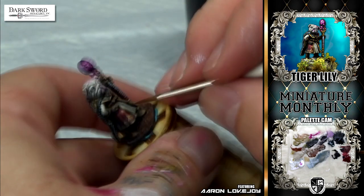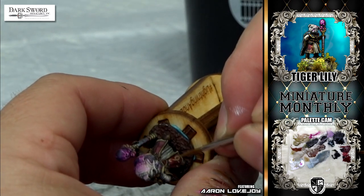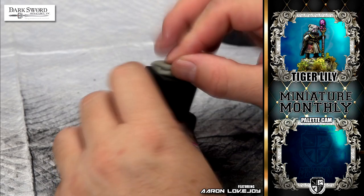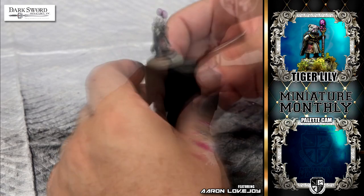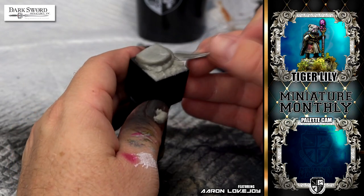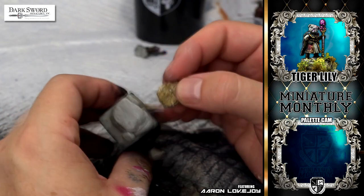I figured the tunic needed a little something more, so I added a little bit of freehand to that. At this point it was the day before I was leaving for ReaperCon, so I was running out of time and my decision-making was happening very fast. It was about four o'clock in the afternoon before I even started on the base. I had to get that putty on there and I knew it was not going to have time to dry, so I had to do it all wet-on-wet and be very careful not to get thumb prints in my putty work.